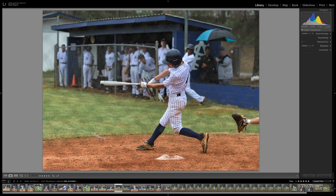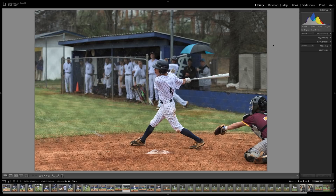Every time a left-handed batter came up I had to run across to the other side. I like this shot because you can see all the players in the dugout and they're nicely out of focus with the f/2.8 at 95 millimeters, 1/800th of a second, and ISO 2000. That's the same sequence — I didn't crop this shot as much.